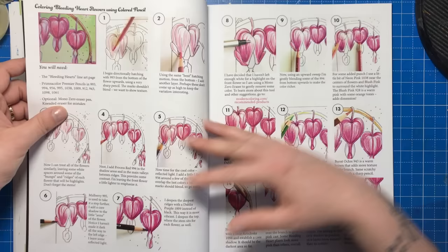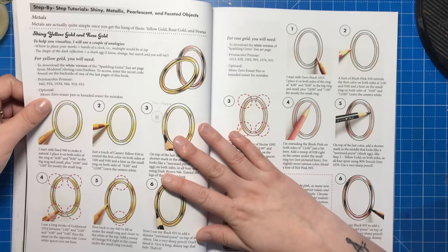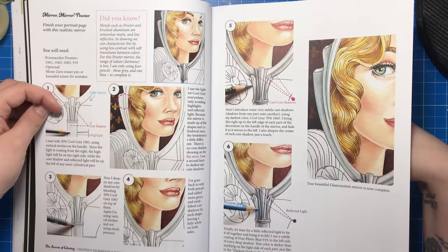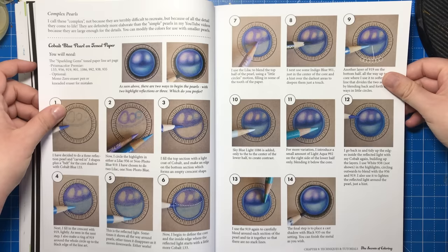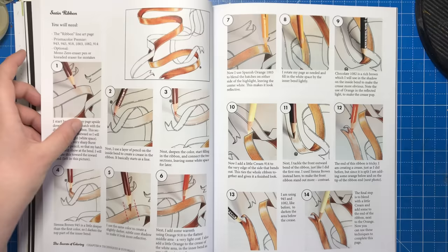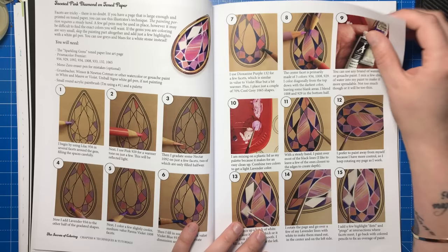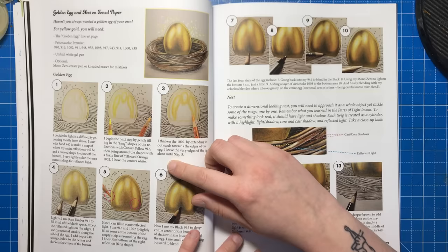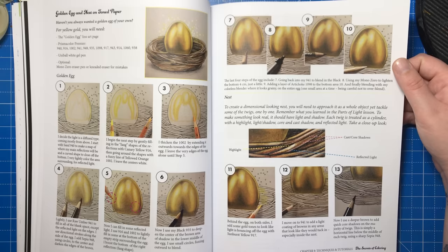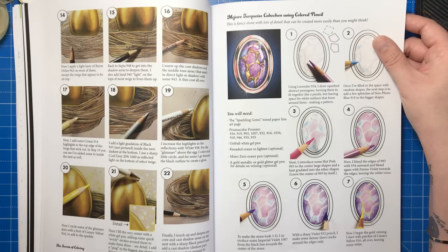Here's that bleeding heart flower tutorial we saw earlier, and then a very popular request in the colouring world: gold. Jennifer includes steps to colour both yellow and rose gold, and on the next page pewter. Jennifer is perhaps best known on YouTube for her gem and pearl tutorials. Here we have a cobalt blue pearl and an iridescent metallic pearl with all the steps to make it look like you can pick it up off the page. Ribbon is covered on the next page, then a faceted pink diamond for those wanting to learn crystal and gems. An absolutely amazing gold egg is up next along with how to colour the nest it sits in, and then a beautiful Mojave turquoise cabochon showing you how to create gold veins in your gemstones.